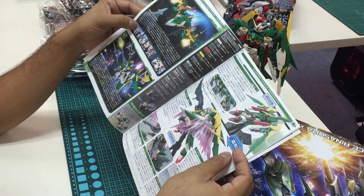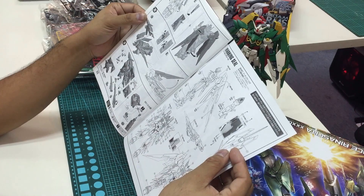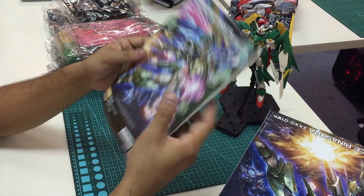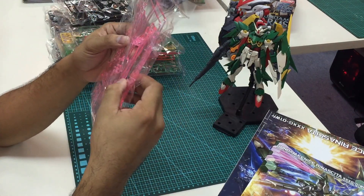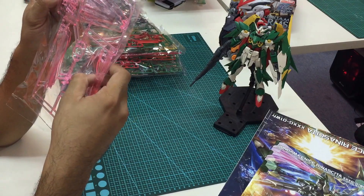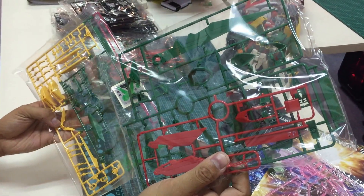Let's go through the booklet. Here is the artwork for the body parts — quite interesting. It shows some of the storyline and the actual spec and scale. Here are the decals, so for those who are not big fans of decaling, this is a very good entry for you. Now let's go through the runners. As I mentioned, this clear part is my favorite.